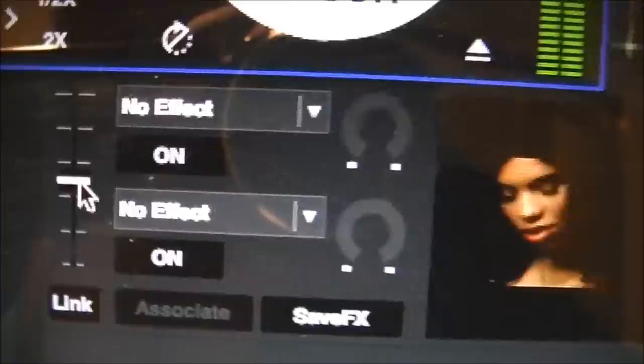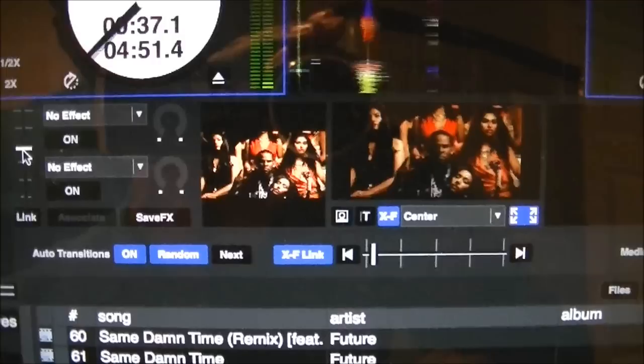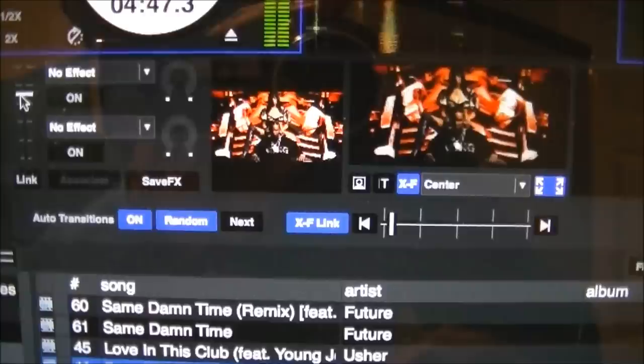I couldn't figure out for the life of me how to get the external video to look like the internal one. After messing with a bunch of stuff, I figured out that this option here — the higher you slide it, the lighter the video gets. The lower it is, the darker; the higher, the lighter. So now that's set and you've got the brightness that you want.